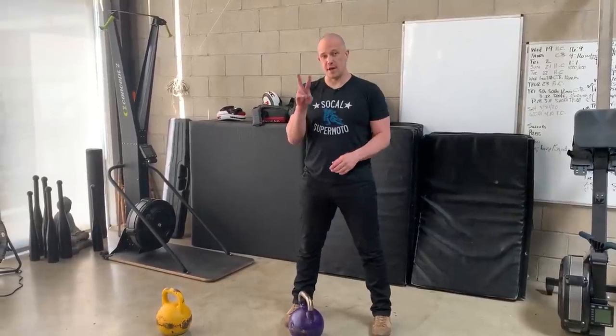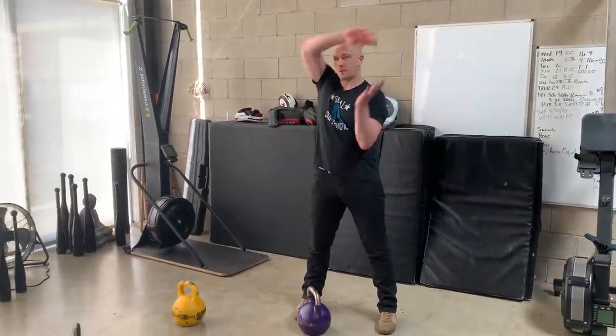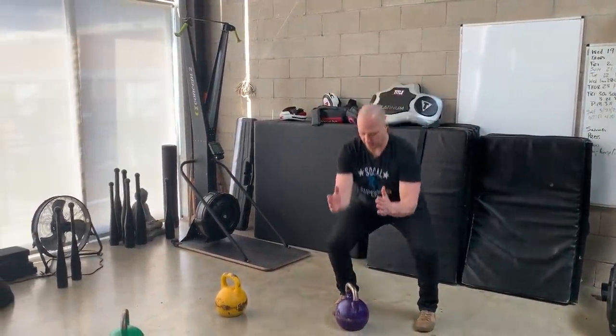I will occasionally do the handle-up CrossFit version of the goblet squat, but I would normally do that only if I'm at CrossFit. If you're training at home, this is a great activity to add into your warm-up. This exercise is a combination of two things: the halo going around the head and the goblet squat.